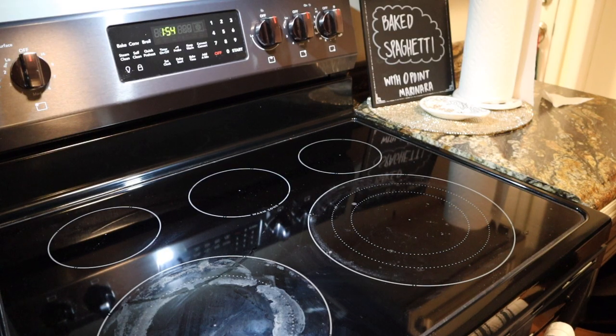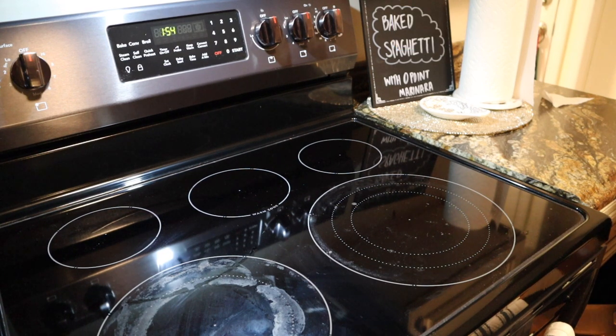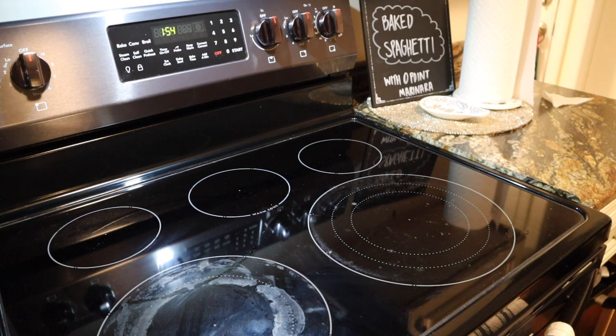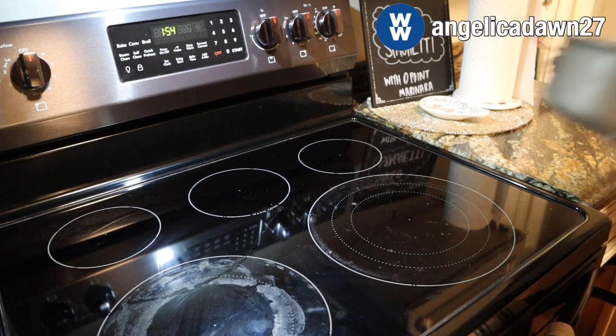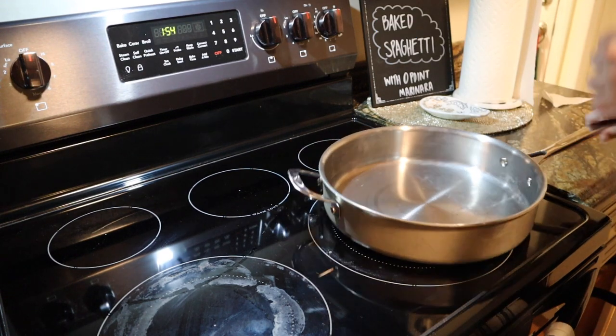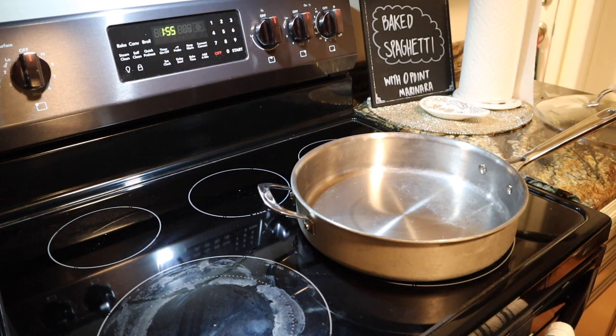Hi guys and welcome back to my channel, or welcome if you're new here. Today's video is going to be an easy WW friendly meal prep that I did for dinner this week. We are making baked spaghetti with zero point marinara. I have never made baked spaghetti even outside of WW before, so there's a first time for everything — and I was actually pleasantly surprised at how good this recipe turned out, so let's get started.